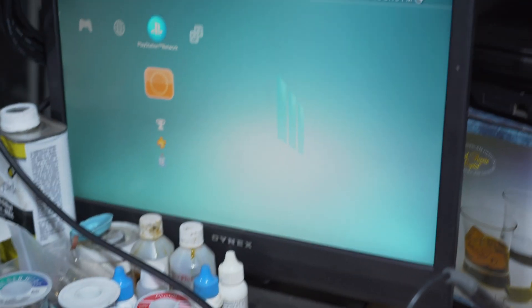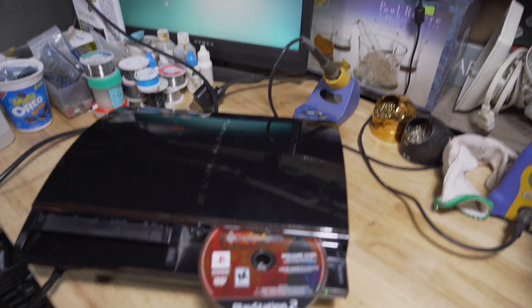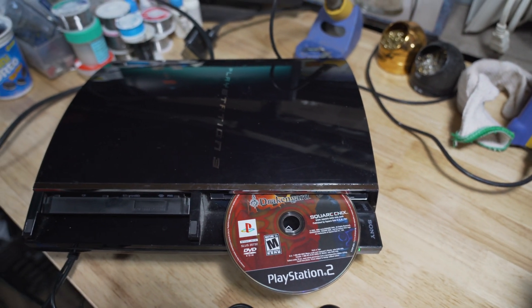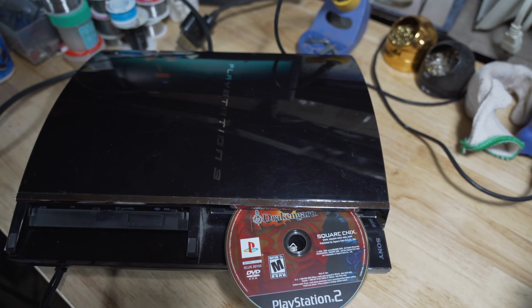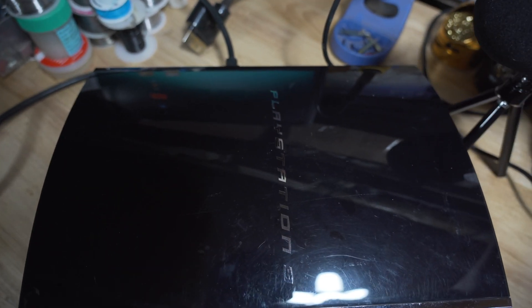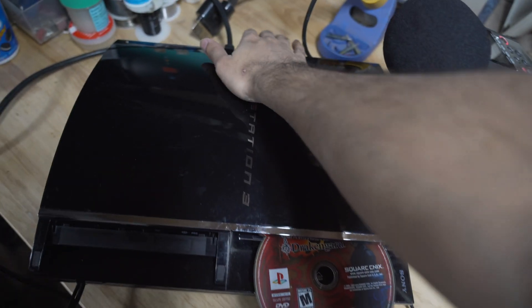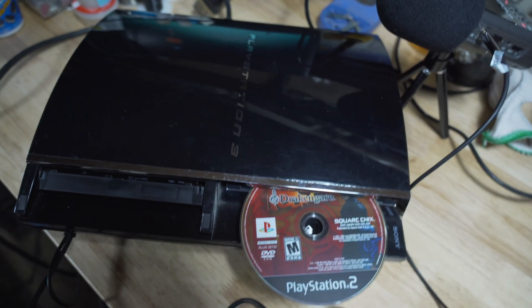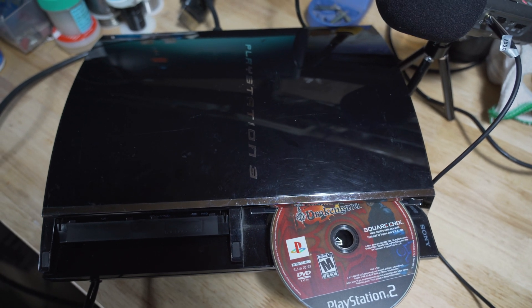It's a PS2 game and it's been running it perfectly fine — there are no issues. The console is on the latest version, as you guys can see. It boots perfectly fine and everything functions. I'll add some shots of me actually playing. The only issues I've noticed: usually when a game starts it gets a bit loud, and there's sometimes a little bit more hot air coming out the back than usual.